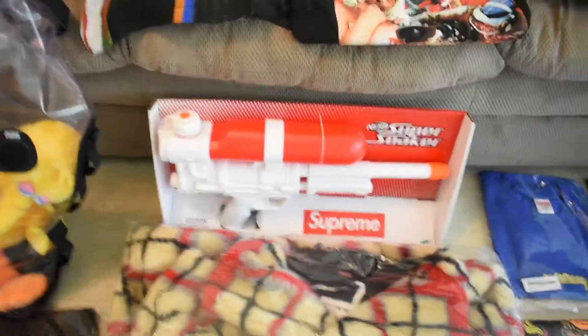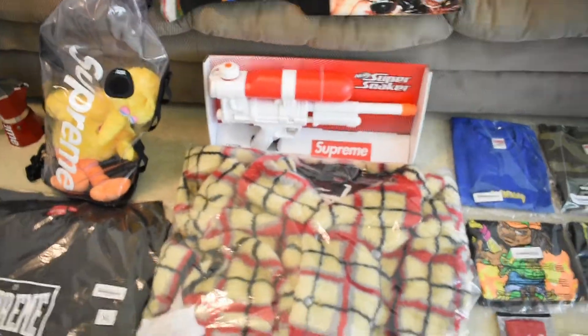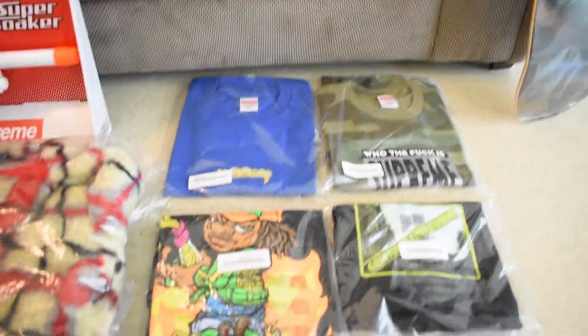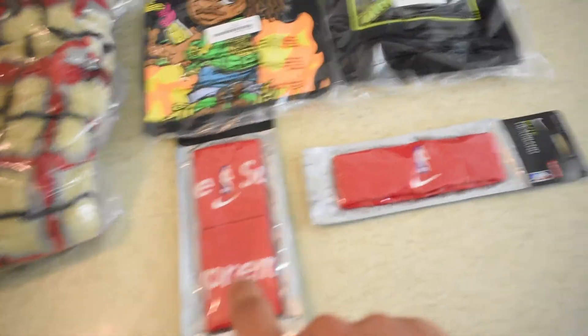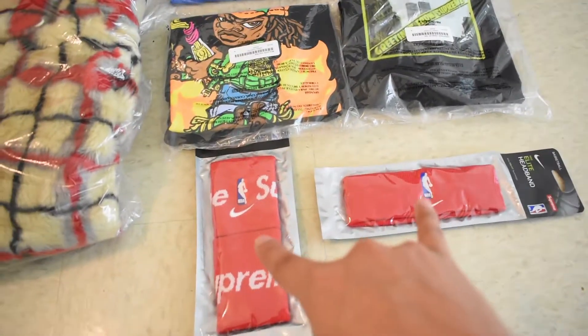Then we got the Supreme Super Soaker for the personal. I kind of want another one deadstock but I'm gonna keep this one. I might use an undied version since they're not reselling for much. We got the Grills tee, the Who the Fuck is Supreme Molotov, and the Greetings from Supreme. Got the wristbands and headband I just showed — those two are gonna be for resale.